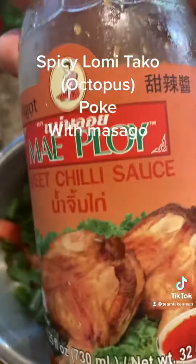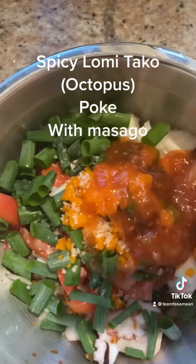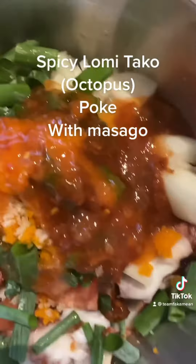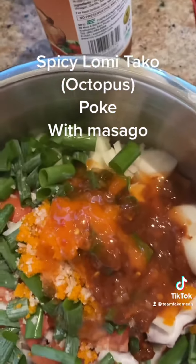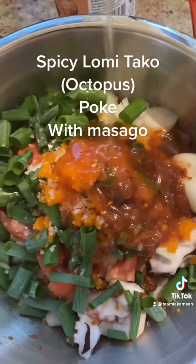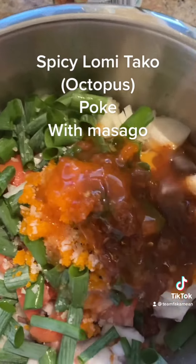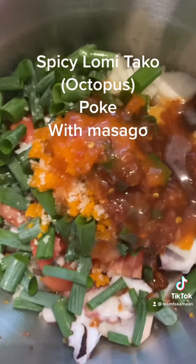Then we get the mei ploi, sweet chili — about three tablespoons of that. Sesame oil — about one nice fat tablespoon. We're going to mix this guy.